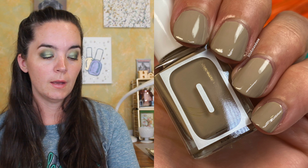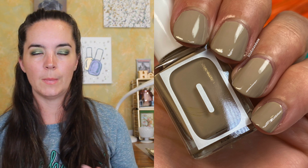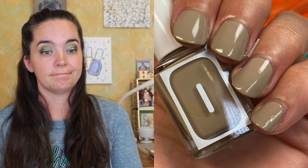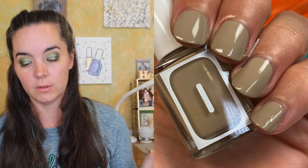The next polish is called OMG Exposio, and this is a putty beige — sort of a cool-toned putty color. It covers in two coats. Great formula. So that's two coats of OMG Exposio. I feel like that's supposed to be from something, but I don't know what, because I'm old.